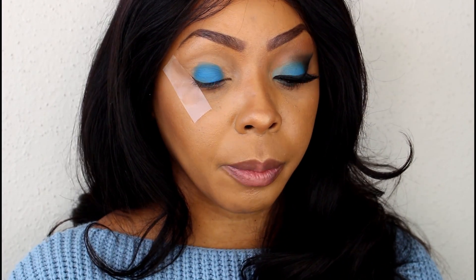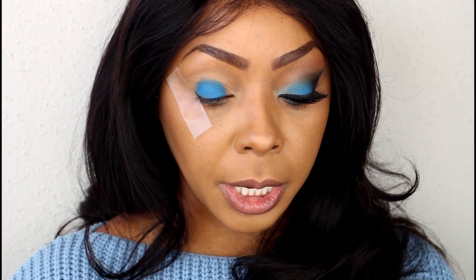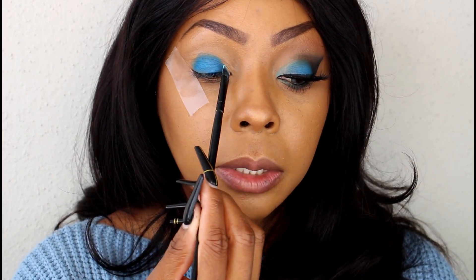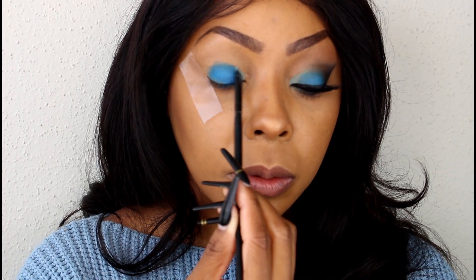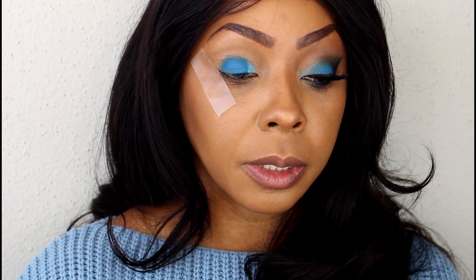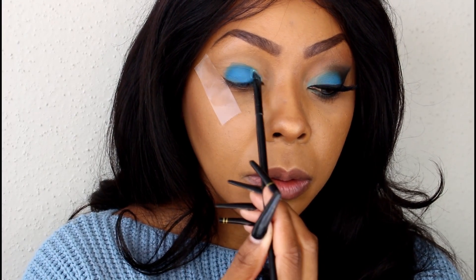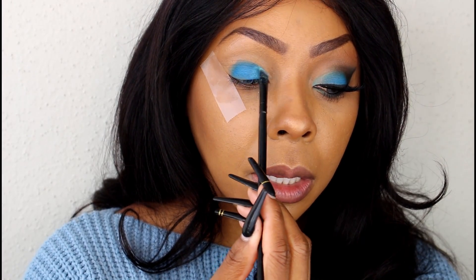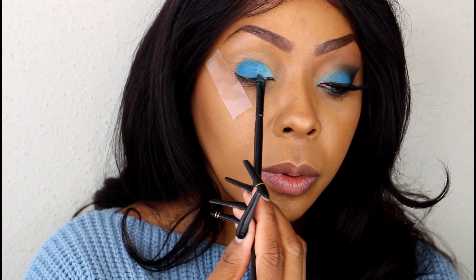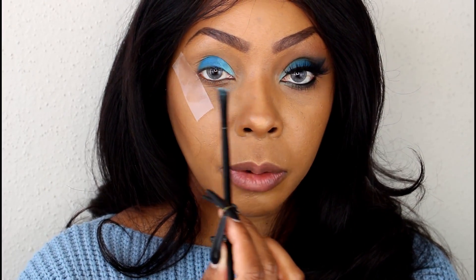Once we have that color in place, we're going to go ahead and pick up another brush. The next color we're picking up is this light blue right here. Once again, we're going to pack the brush and tap it off, and we're going to pack that right on the inner corner of the lid. I'm going to build up the intensity a little bit and lightly pull it into the darker blue, just so we can get everything blending together nicely. We're also going to take that same color and dust it right on the inner corner of the lower lid.